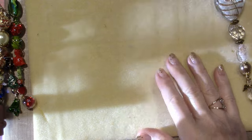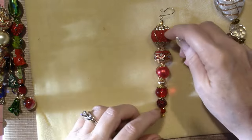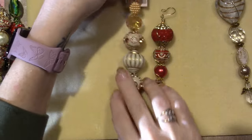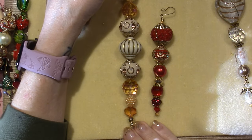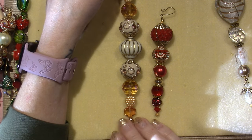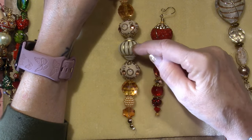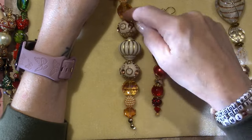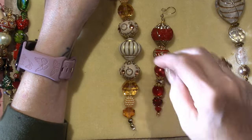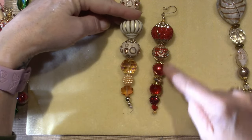This one was one of those Jesse James bead kit strands, because it started out like this. These were from Michael's. Usually you get a big one in the center and then it goes the same on both sides, so you can pretty much get two ornaments out of this. If I don't use that side, I'll definitely do this one — that's what I did here. I might have thrown in a few beads of my own.